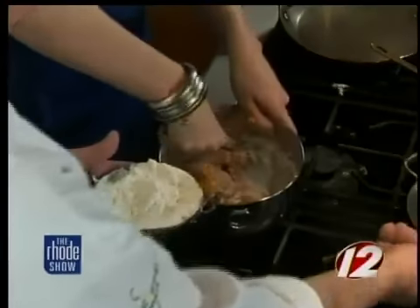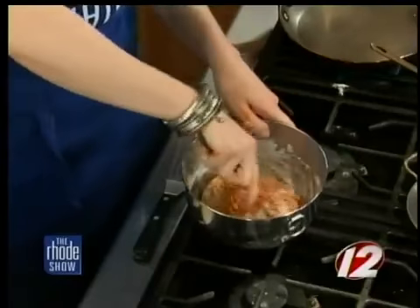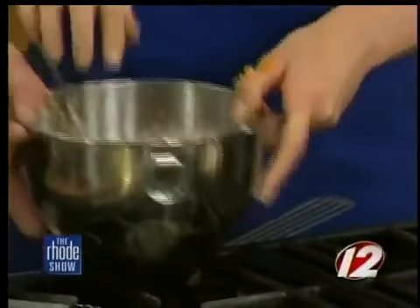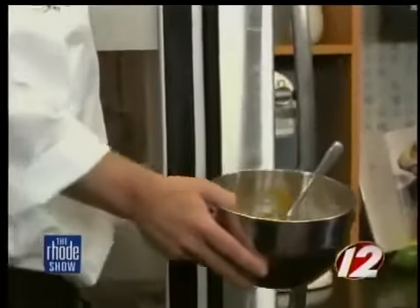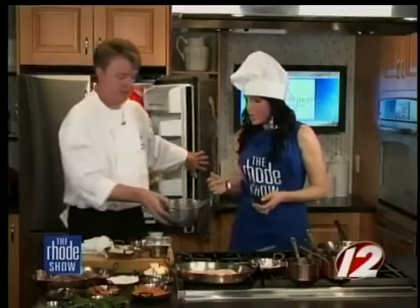We're going to take a couple tablespoons of all-purpose flour and mix it in just so it binds everything up a little bit so it won't fall apart. You want to make almost like a stiff pancake batter. That's fabulous. So what we're going to do now is put it in the refrigerator for half an hour to 45 minutes, let it set up — and then it will come out looking like that. Looking beautiful.